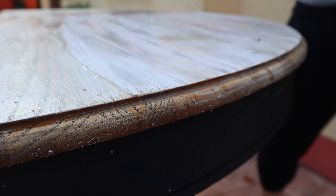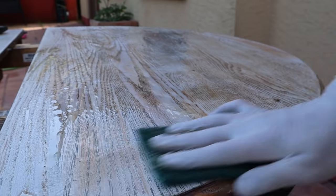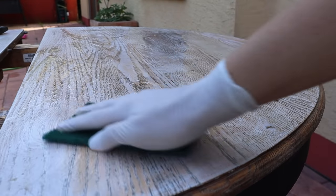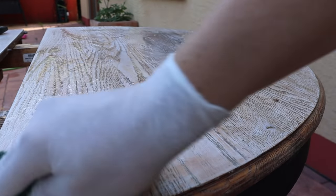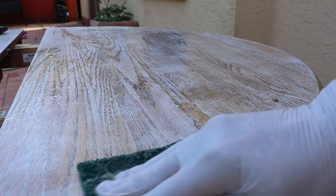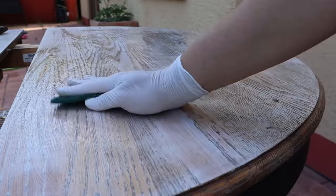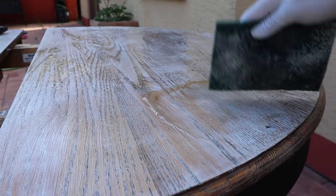I put another thin layer of chemical stripper and I'm going over it with a 3M pad to really scrub that stain off. It was an oil-based stain with Gator Hide over it, so I'm really trying to scrub that pre-existing finish off as much as I can before I go in with my sander and start sanding.